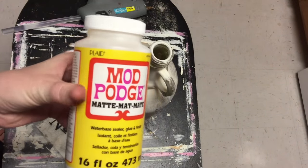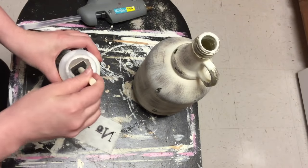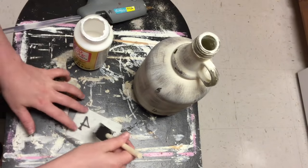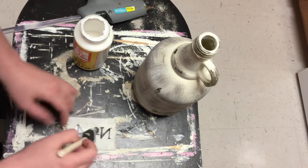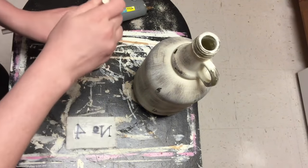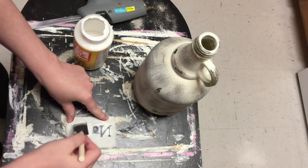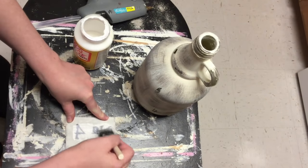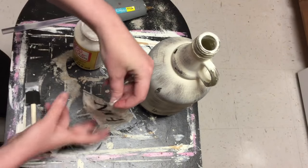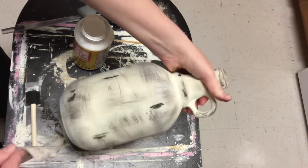I didn't want to cover the whole jar in mod podge, but I'm using a little bit on the back of the fabric so it'll lay flat on the jar. I didn't want to use hot glue because it adds bulk and can be bumpy. I applied just a little bit of mod podge on the fabric so it doesn't leak all the way through and make the outside look hard. It really didn't — you couldn't tell I used mod podge at all, which I really liked.